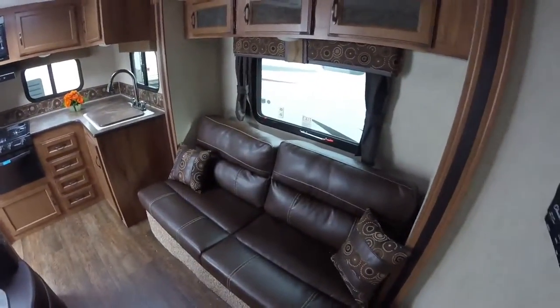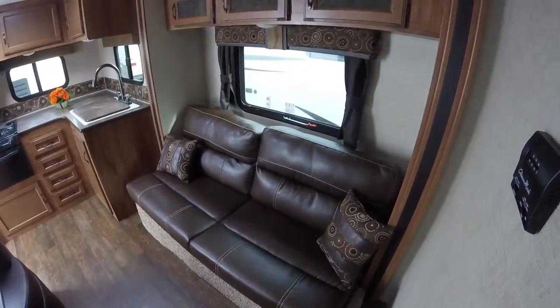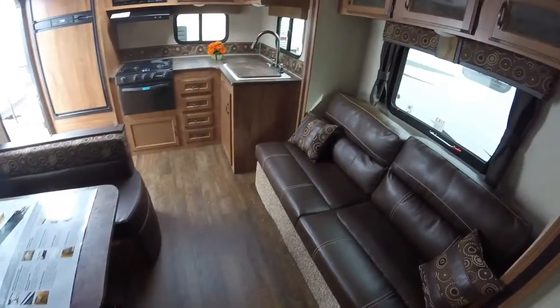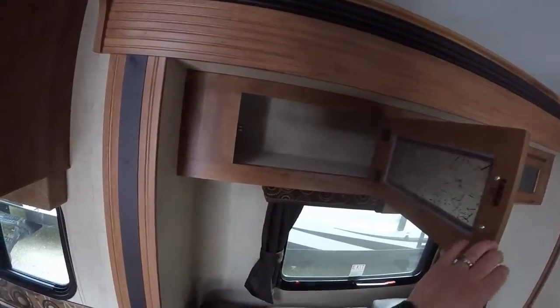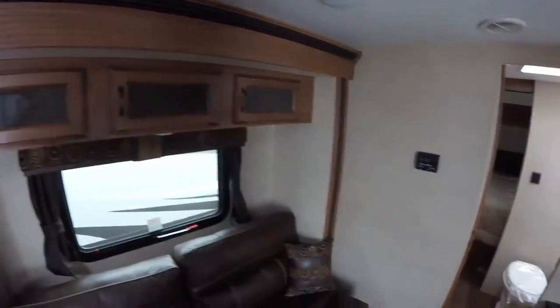This sofa over here will turn into a futon-style bed and it's in a little slide-out, so it gives you a nice floor space. If you take along a pet and they're laying on the floor, you can still get past. And KZ does give you some nice storage above the sofa.